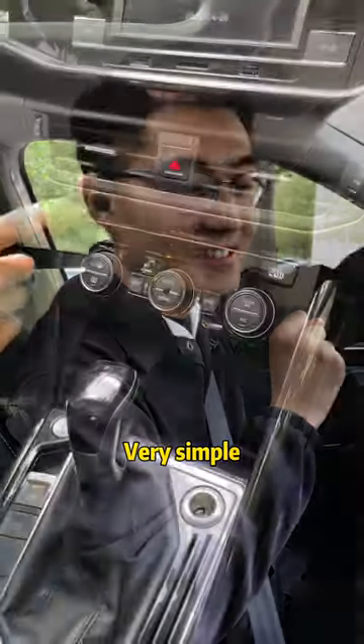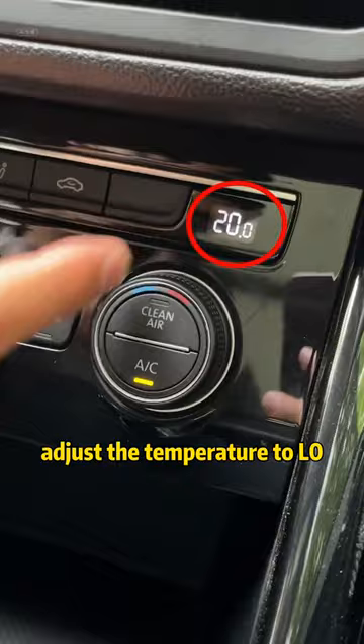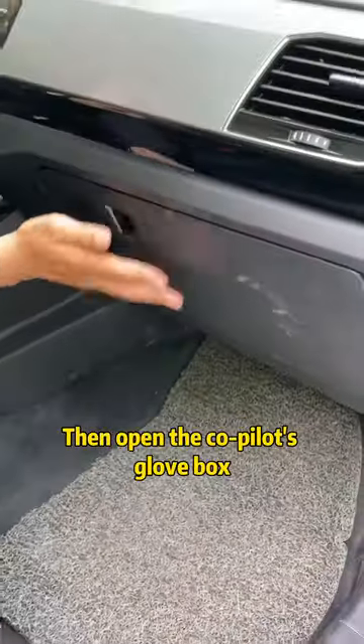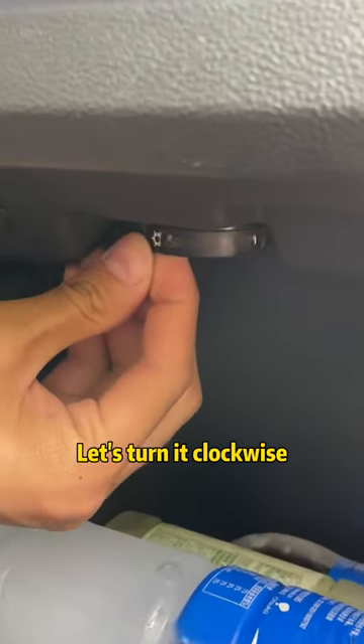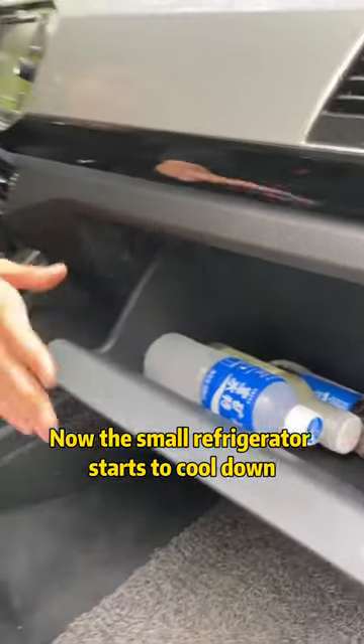Come, I'll tell you — very simple. First, find AC in the central control and open it. At the same time, adjust the temperature to LO. Then open the co-pilot's glove box. There is a knob hidden in the upper part. The default is off. Turn it clockwise, placing the snowflake facing outward. Now the small refrigerator starts to cool down.